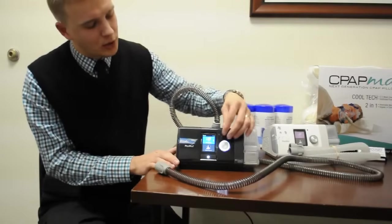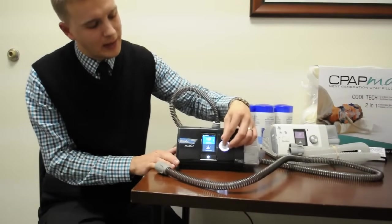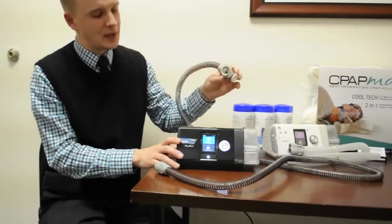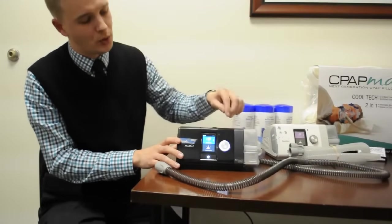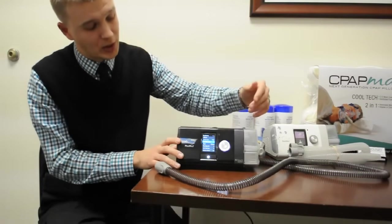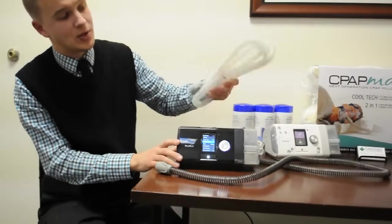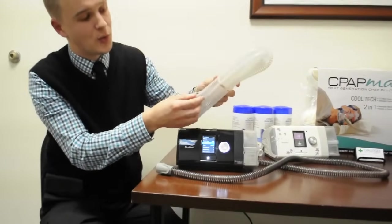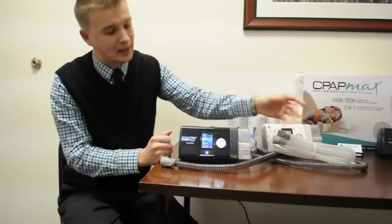One thing to mention: the climate control auto option only appears on screen when the climate line tubing is attached. If it's not attached, you won't see climate control auto — you'll just see the heat plate setting, called humidity level, with numbers from zero to eight. That setting is used by those who choose the regular slimline tubing, which is not heated, so there are no tubing temperature settings — you only adjust the heat plate setting.